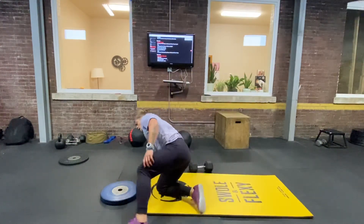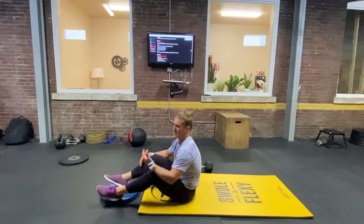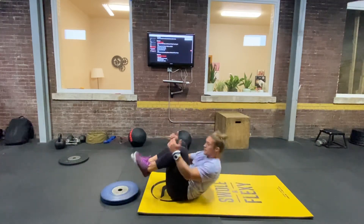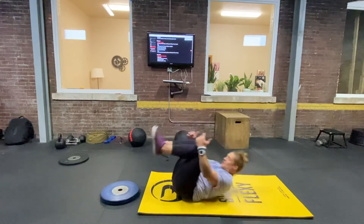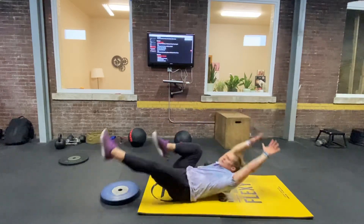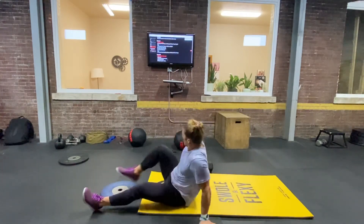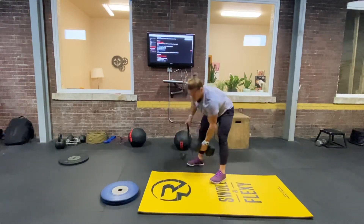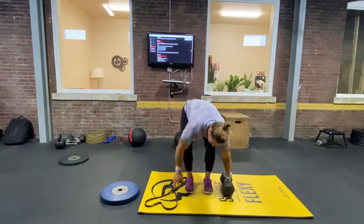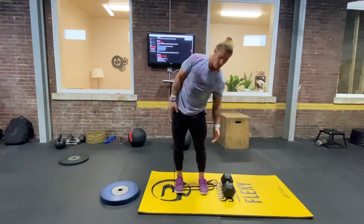20 hollow rocks — do these in whatever way allows you to hold your hollow body position, which is having just your lower back touching the ground and everything else off. You can scale up with arms overhead, one leg out, or both legs out. Then 30 side bends — you can also use a band for this, and the banded ones are really great.